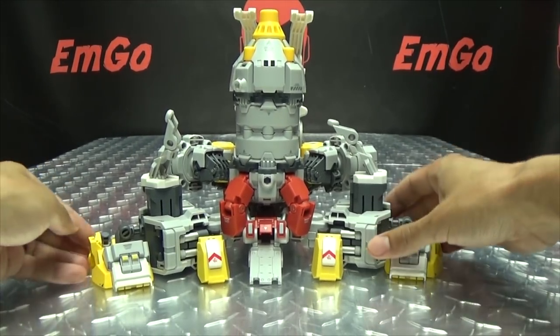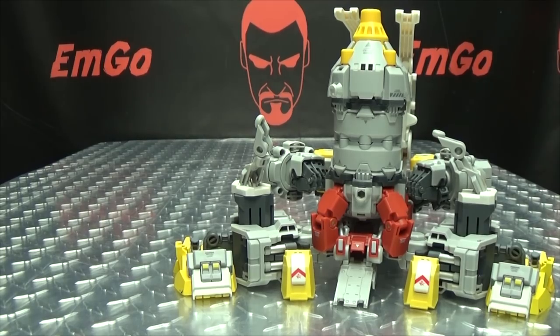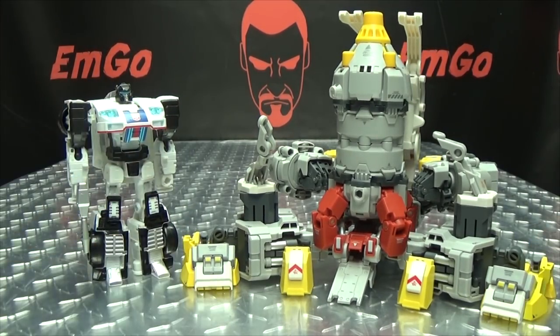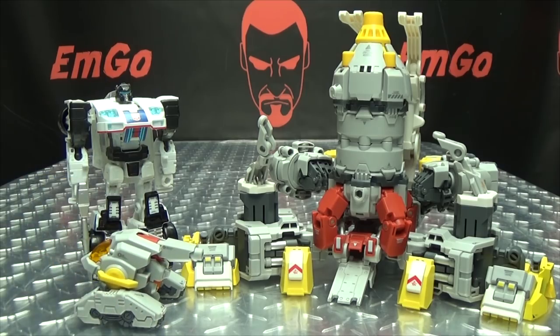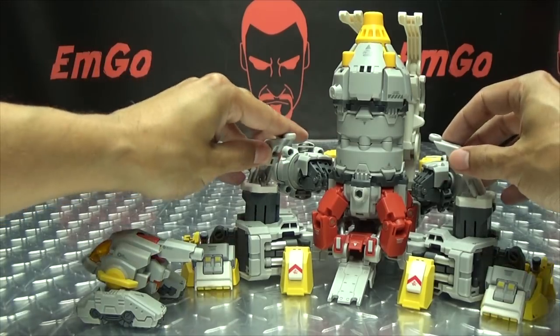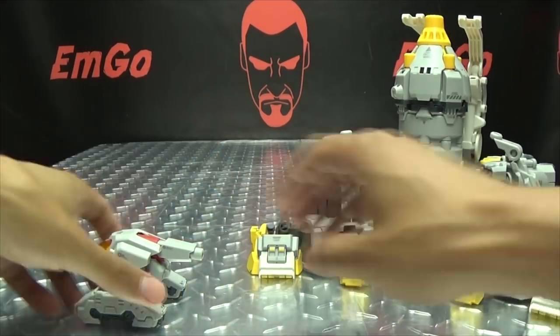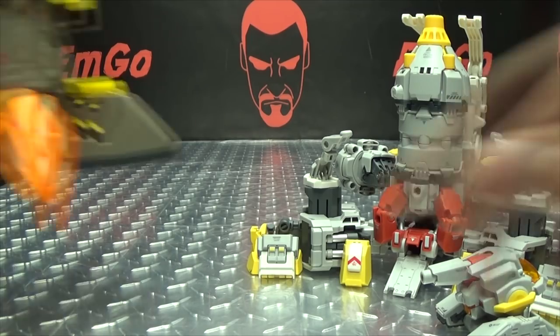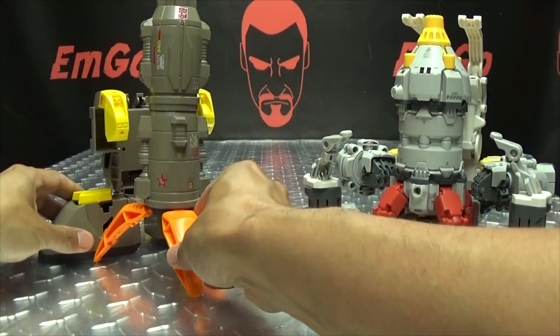Just to give you a sense of the size of this, here it is with Power of the Primes Deluxe Jazz, so you can get a sense of how it scales with a current Deluxe. And since this doesn't have a track that goes around it, I figure it's only appropriate to do the comparison with a G1 Omega Supreme.